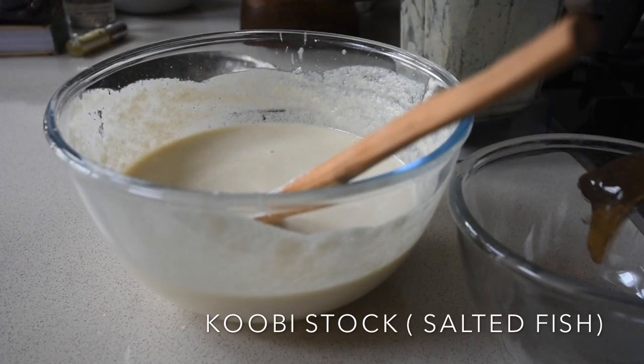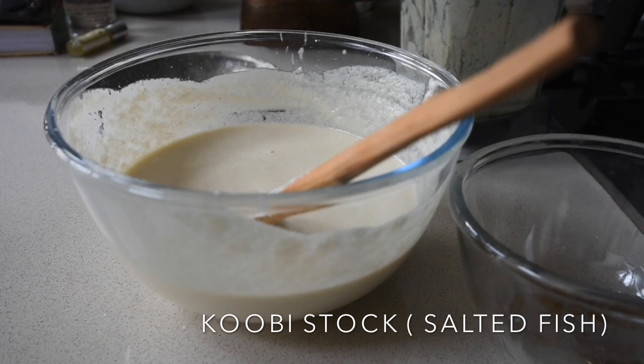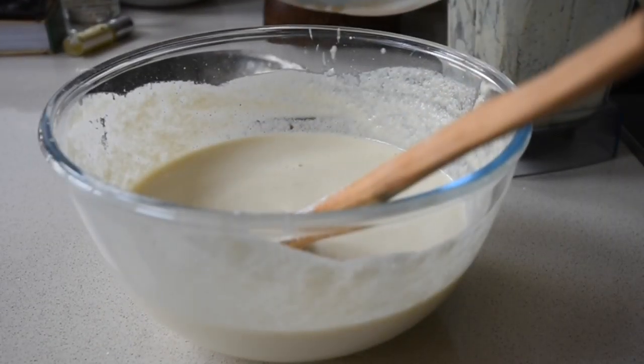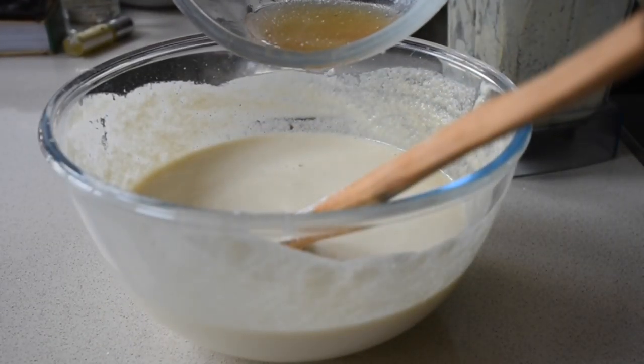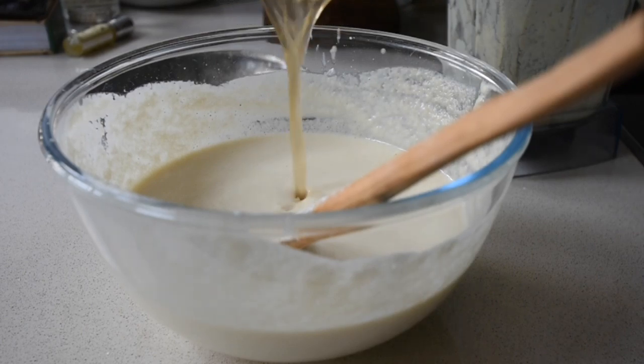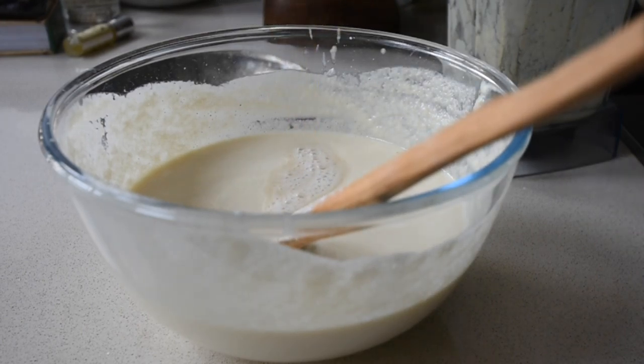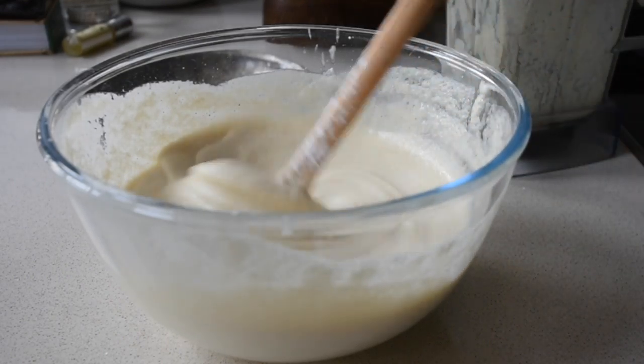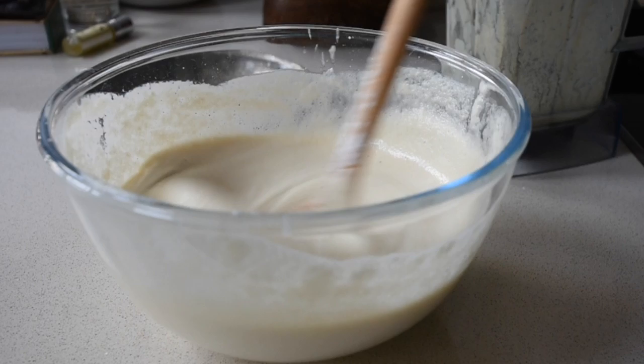Do you remember the Kobe stock — the salted fish stock that I made? In jelly-like form because it was in the fridge. I've melted it and I'm adding that flavour to my quiche.